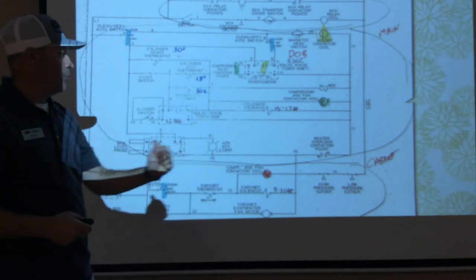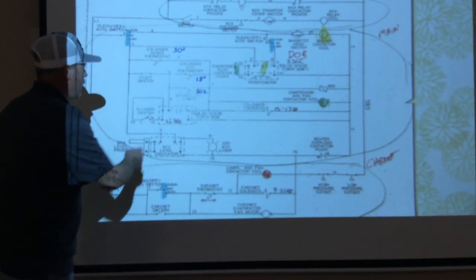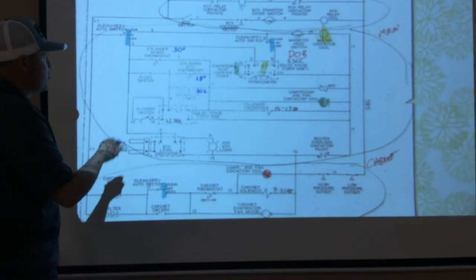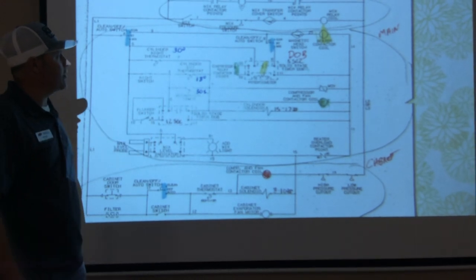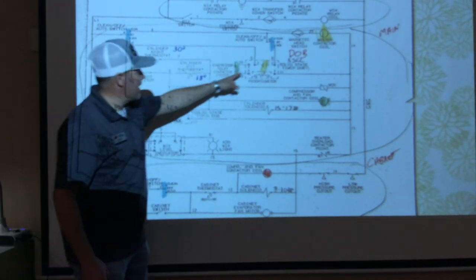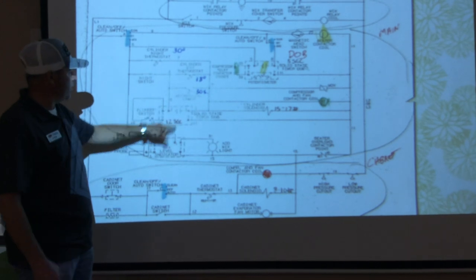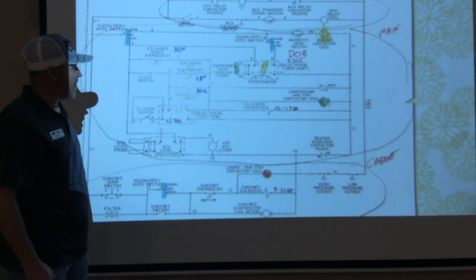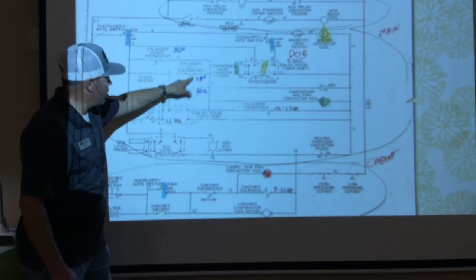We pull back on the plunger on the front of the ice cream machine, which closes this contact. This is also a solid-state time delay — also a delay on break, just like the other one — except it's a 12-second delay on break. You'll want to write these notes on your diagram: five-second delay on break, 12-second delay on break. The compressor contactor energizes the first timer; the plunger on the front of the machine energizes this one. Closing it closes this contact immediately. Note that these controls — the nighttime TC, daytime TC, and this plunger contact — are all parallel to one another.